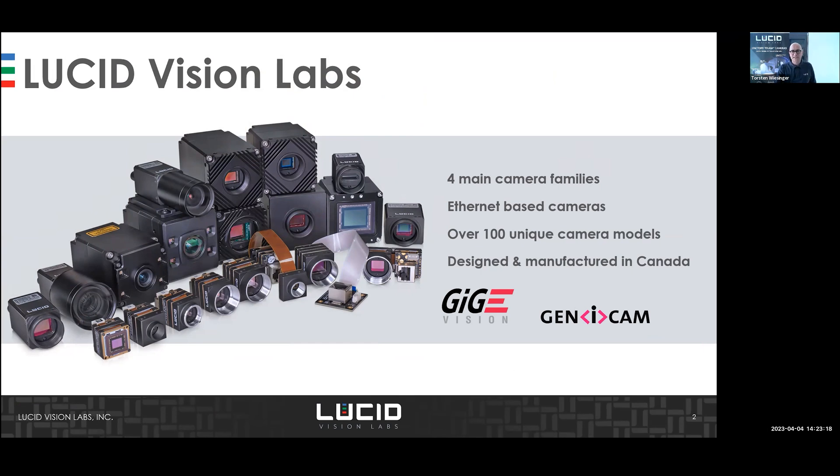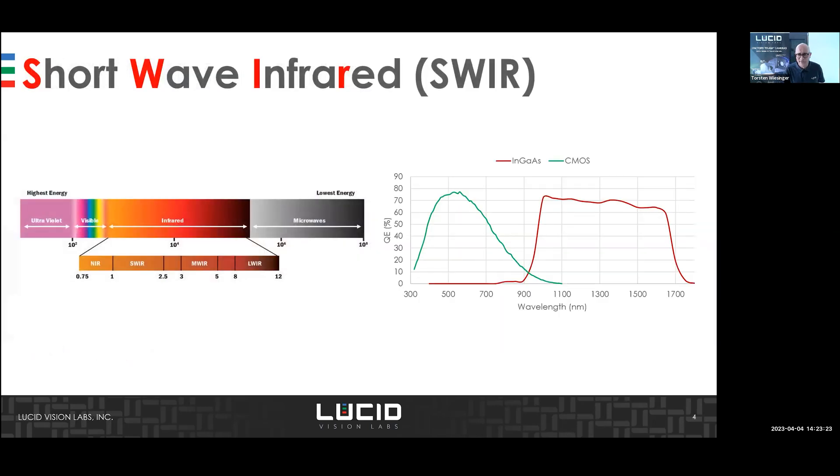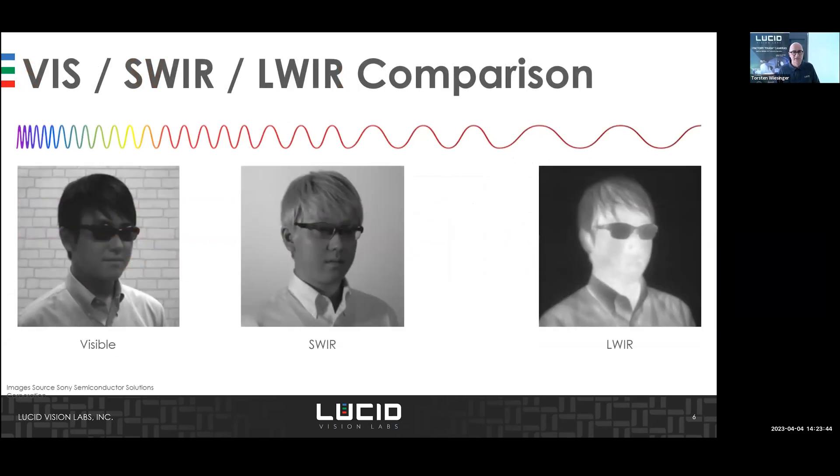All cameras are designed and manufactured in Canada. The infrared spectrum is quite broad — there's the NIR, the SWIR, the mid-wave infrared, and the long-wave infrared. Comparing visible, SWIR, and long-wave infrared: long-wave is more like thermal cameras, while SWIR is comparable to visible but reveals details not visible in the standard visible range.